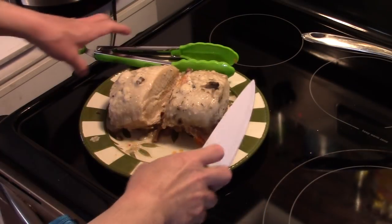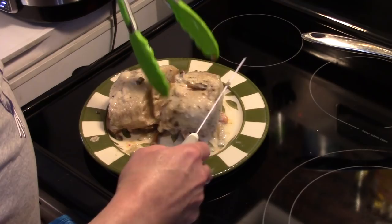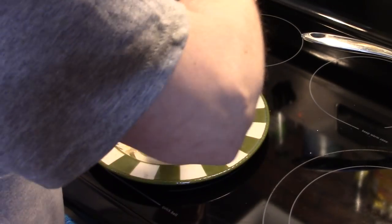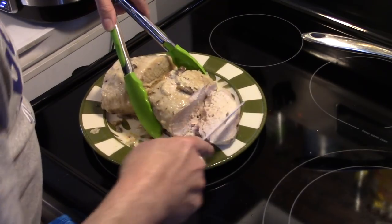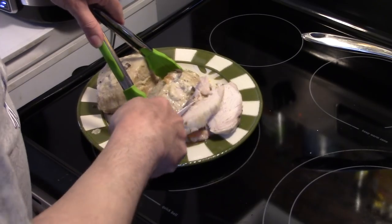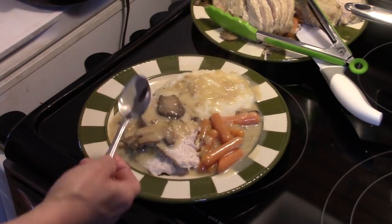My pork roast has rested for a few minutes and my gravy has thickened up. Let's go ahead and cut into this. As you can see my pork is cooked through — it's nice and tender, it's flaking apart. I went ahead and served some gravy over top of the pork roast, and I have those carrots on the side that we threw in at the beginning. I also went ahead and made some garlic mashed potatoes to go with this.